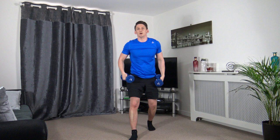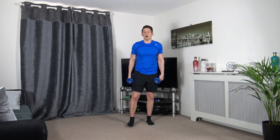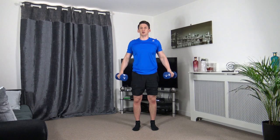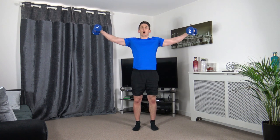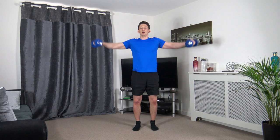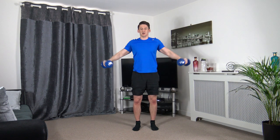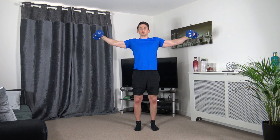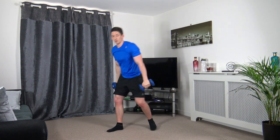Side raises are the next one — up here, hold, and back down. Let's hold it there for longer. Up we come, hold. For the last eight seconds — up, hold, keep hold of it guys, do not drop it. Slow it down.